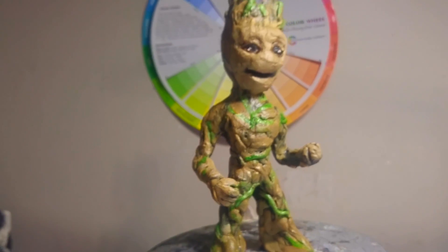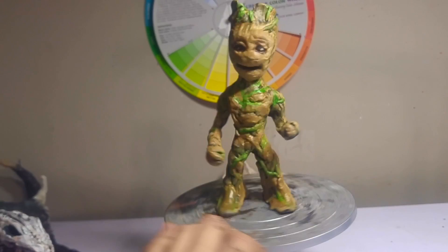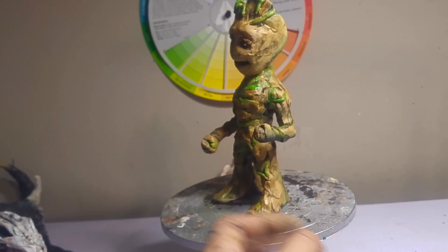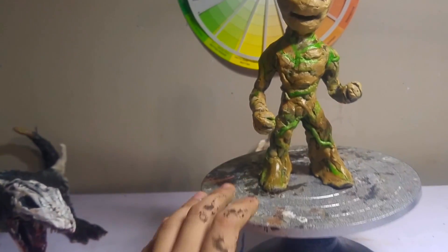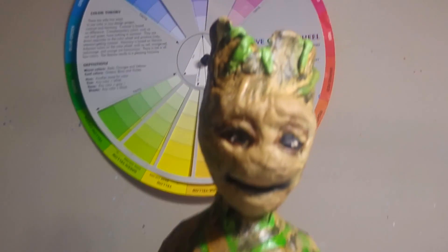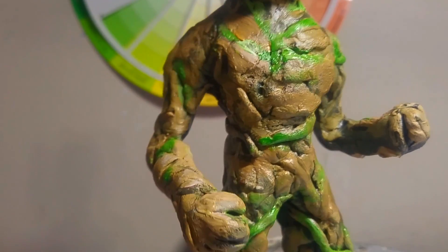I'm finally done with the sculpture and this is how it turned out with the paint job — Baby Groot! My hands are still pretty dirty. Close-up on the eyes, the detail, the vining detail, and the chest area.